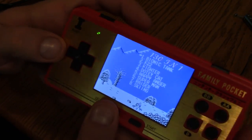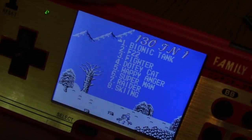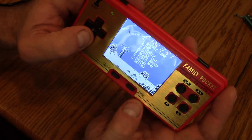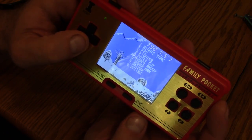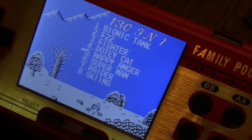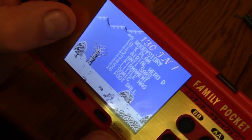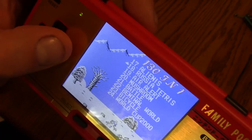First thing I notice is it says 130 games — 130 and one. Like, where are the rest of my games? Is there something I'm not getting? Look at the name of these games — 'Happy Anger.' Like, what? We got Football, which I don't know if that's soccer or football. Some of these don't make sense.